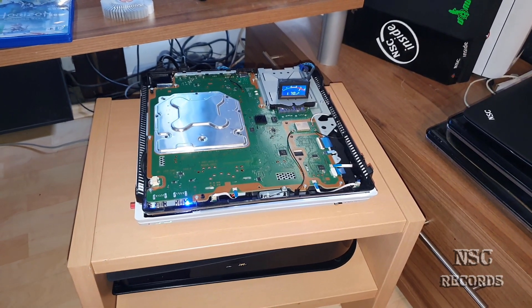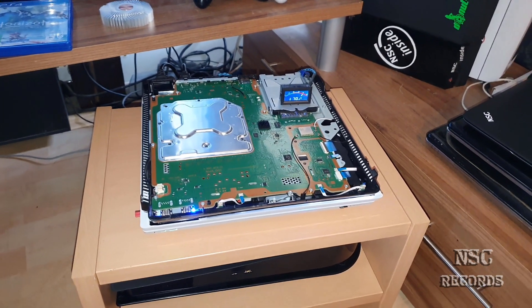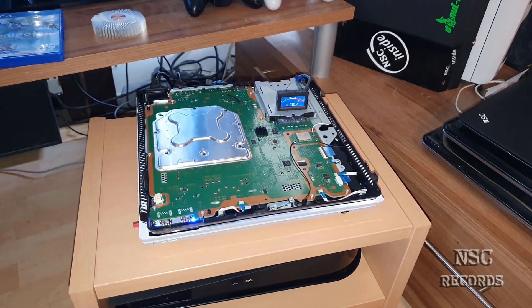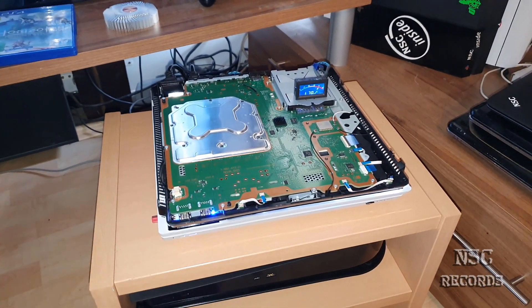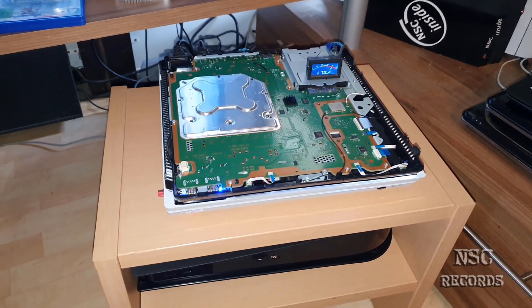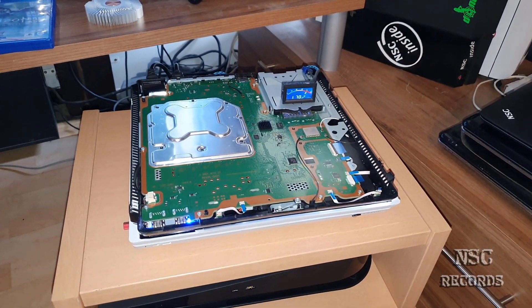Hi all and welcome back to my channel. I hope you guys are all fine. Today I want to show you again how you can cool your PlayStation 4 Pro even better, as I have already done in some other videos. This and more I'm gonna show you after the intro. Let's go.